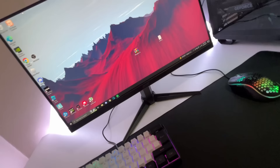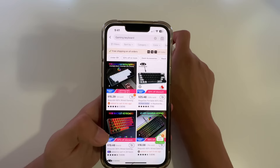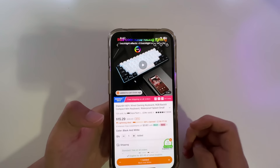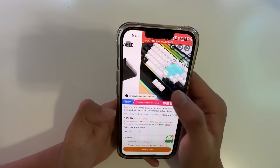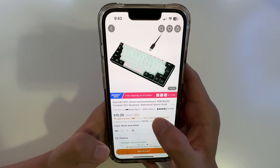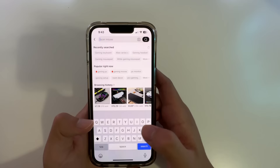I built a gaming setup just from Temu. I have Temu on my phone and I'm searching up 'gaming keyboard.' There's a bunch of cheap keyboards here - this one is $15, and it's the number one keyboard that shows up. It looks pretty good for around $15, and 23,000 people bought it, so I'm pretty sure I'm not gonna get scammed. I'm gonna add this to my cart.